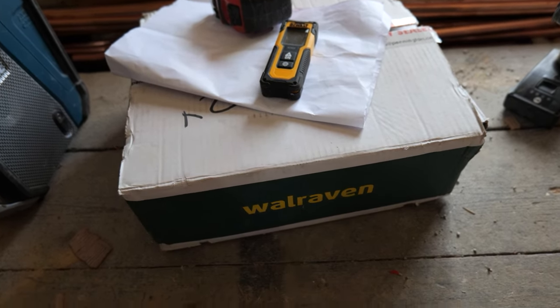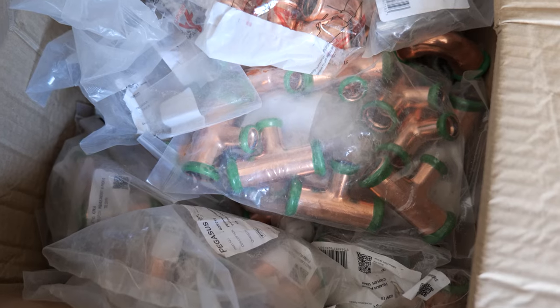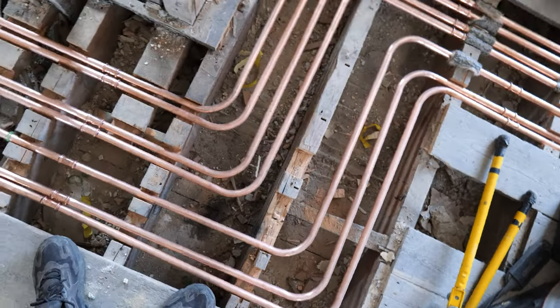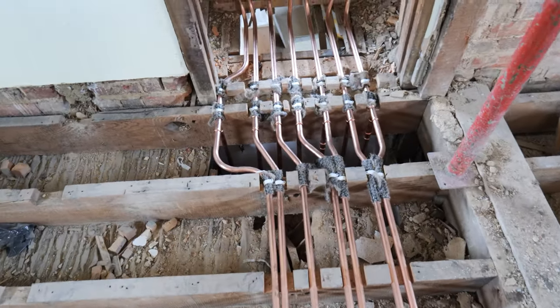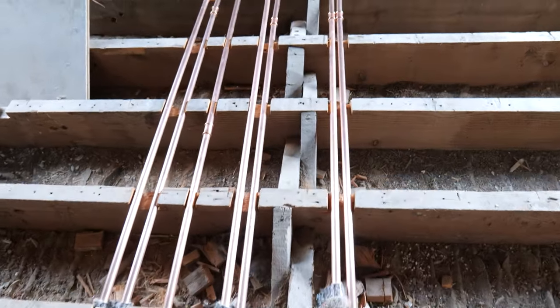Hi guys, welcome back to the channel, thanks for tuning in. In today's video we're back at the listed property over in Kent and we're going to start getting the copper pipework in for the first fixed radiator positions. For those of you that watched our previous video you would have seen we've already got the main pipe runs through on the first floor — I'll leave a link at the end so you can check out how we got those main runs installed. From here we need to start teeing off and branching off to our first fixed radiator locations on the first floor.